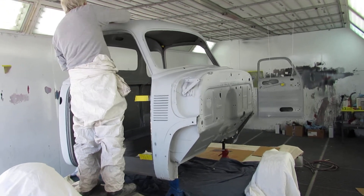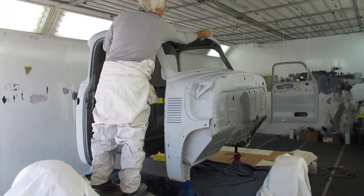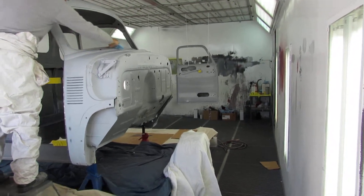Here we go on a quick update on the pickup truck. We're at the paint booth at the chop shop, and we're putting down the final primer on the cab and the doors and some more parts that are in my pickup truck.